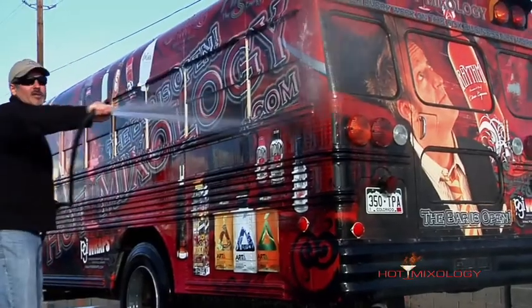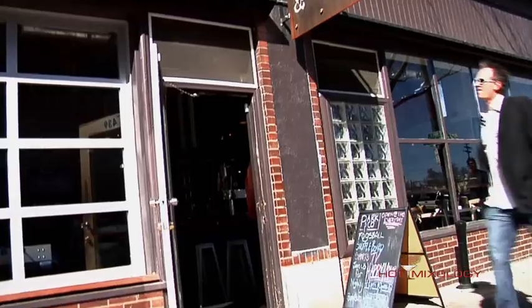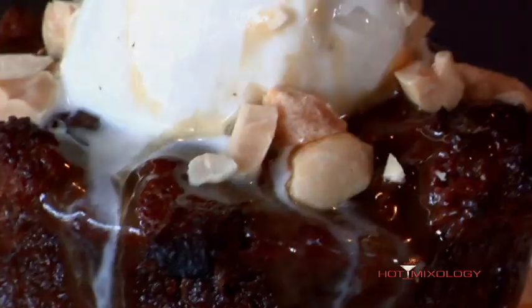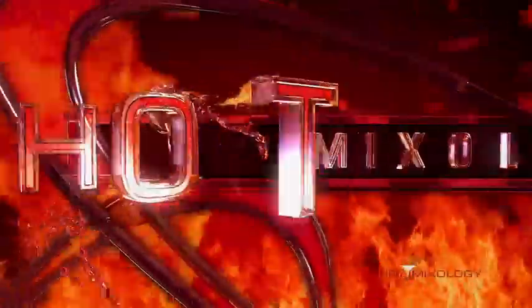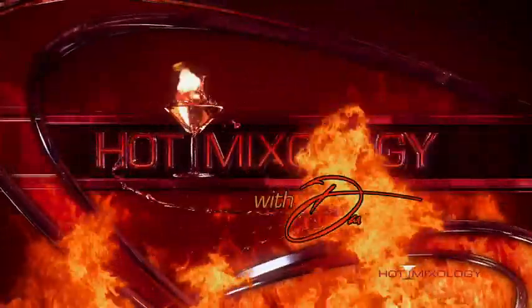Salute! All the best brands, Dave will show you, you can't lose — it's all in the flavor. Grab a seat and hold on tight, Hot Mixology is on tonight.